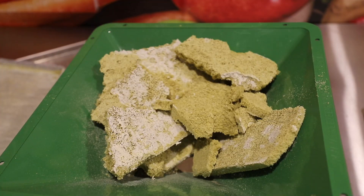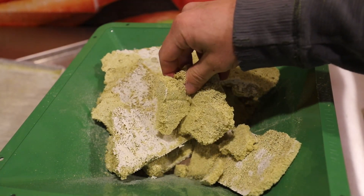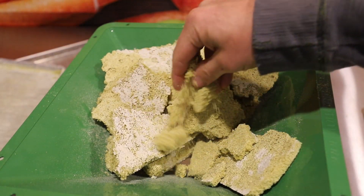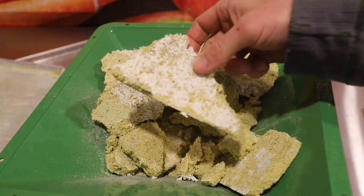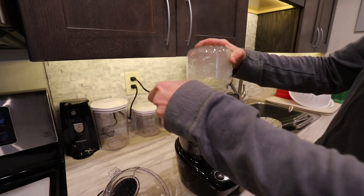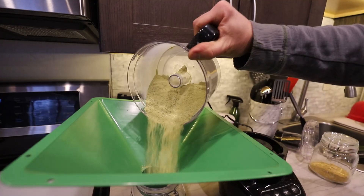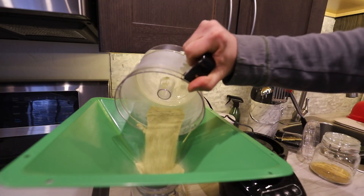So far I've found a couple of things interesting. The plain pickle powder is a lot softer and falls apart much more easily. It also has these big white spots — I'm assuming that is salt. It makes a super fine powder.